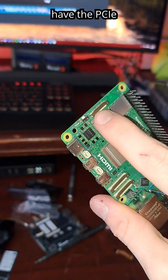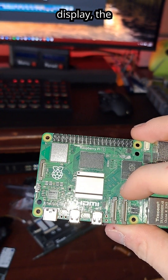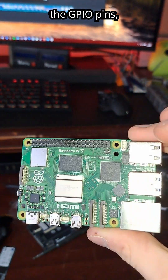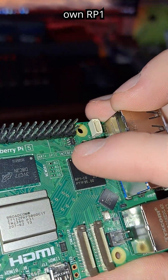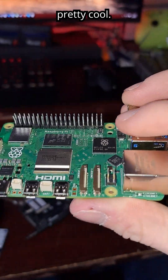And then obviously you have the PCIe slot there, the camera display, the HDMIs, the power port, the GPIO pins, and then their own RP1 silicon, which I think is pretty cool.